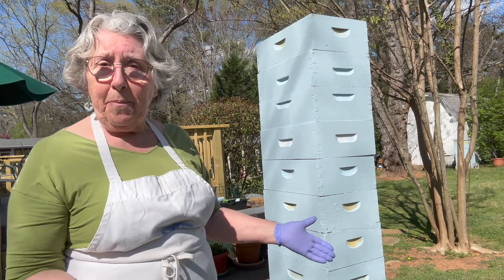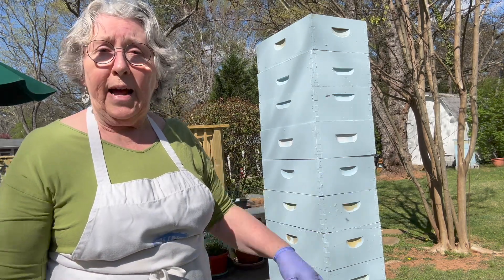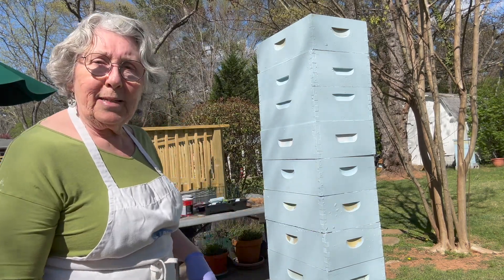I want them to look nice, so I decided to paint mine yellow. It's a color called Rise and Shine. I thought — great, this is what I want the bees to do.